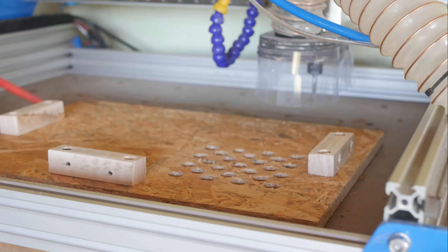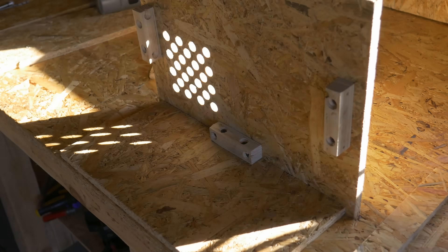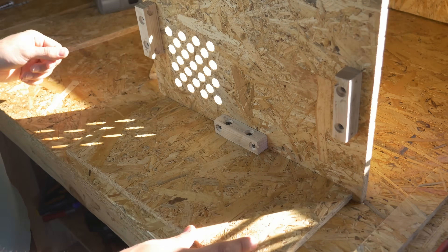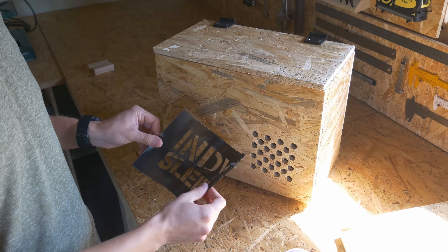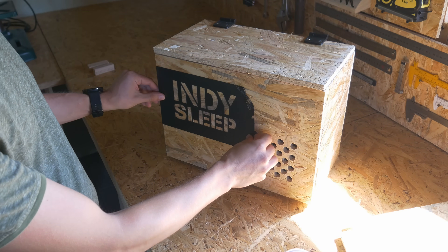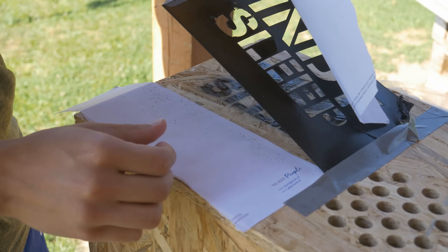Some time ago someone broke into my workshop and I had to move out very quickly and lost access to the CNC machine, but right now this workshop is almost completely ready. The CNC machine is back. The hinges were 3D printed, and that worked surprisingly well. I spray-painted the name of the project on the side of the box using a single-layer 3D-printed stencil. The CNC machine is called IndieMill, the robotic mower I'm working on is called IndieMower, so of course this project had to be called IndieSleeps.